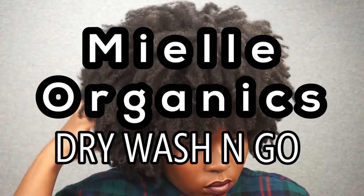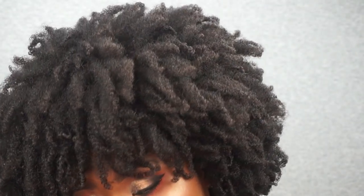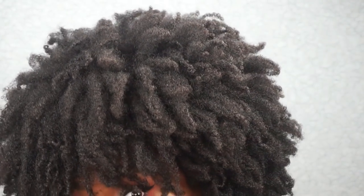Hey everyone, welcome. I'm doing a dry wash and go — that's a new one for me. I'm using the Palm and Honey collection, and in this video I'm using their leave-in conditioner and their curling custard. If you want to see a video on me using the other products from the line, check the cards and also down below in the description box.